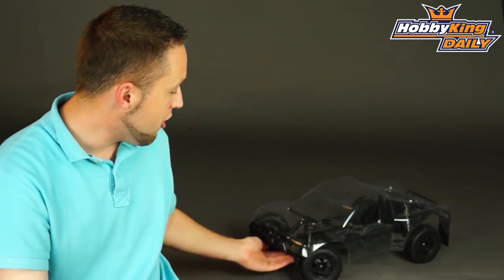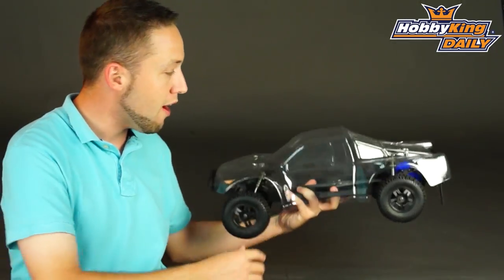Hey, Byron here from Hobby King. We have a new product I want to show you today. This is the Turnigy SCT two wheel drive short course truck.